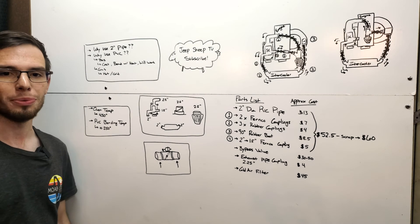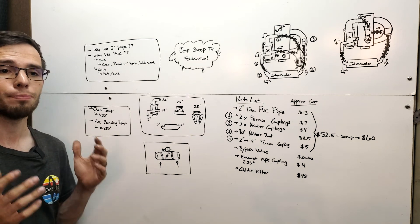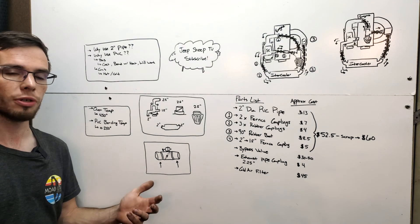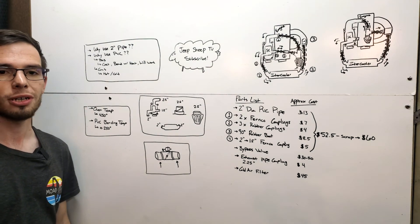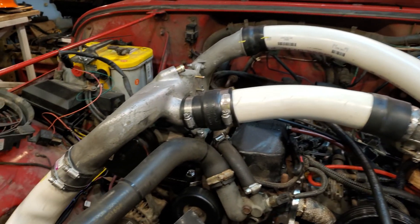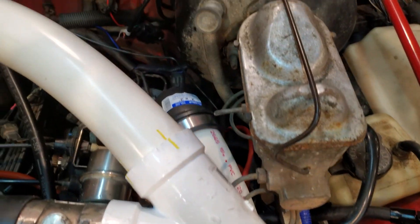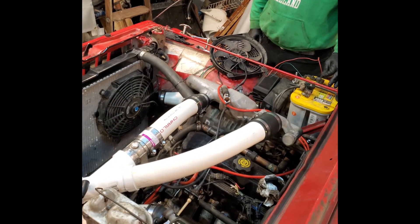Hey guys, welcome to Jeep Sheep TV. This is Part 3 of the do-it-yourself budget under-a-thousand-dollar supercharger project. Part 3 is where we're going to be talking about the intake piping, which is probably one of the major secrets to keeping this as a budget build.